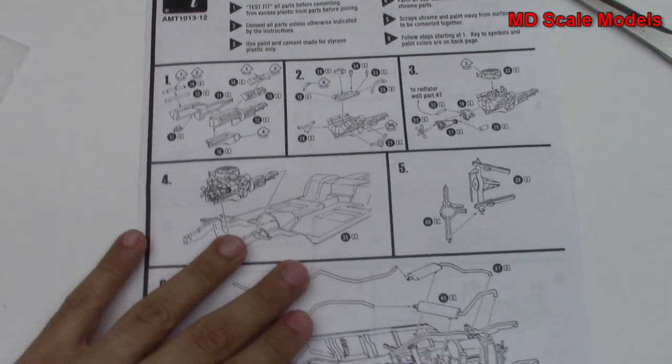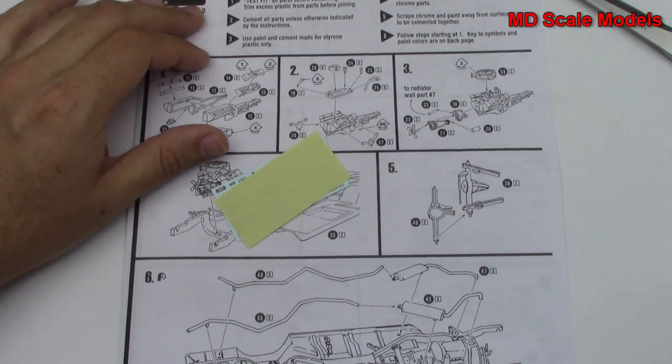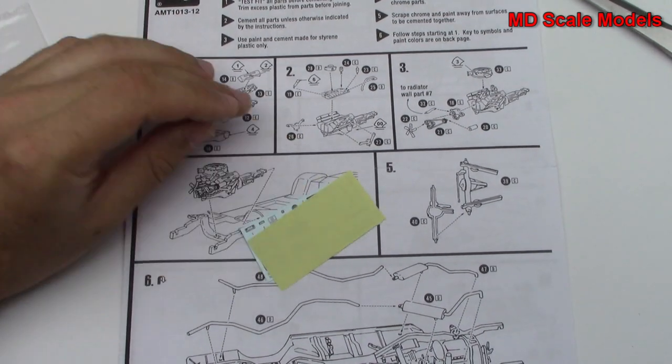Here is the decal and paint guide. Fairly detailed overall — it's going to be a fun little model to build. It's obviously a little older, so it has a fair amount of flashing and mold lines, but that's all easily taken care of.